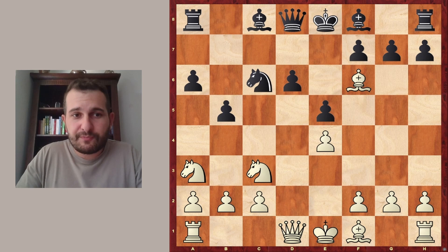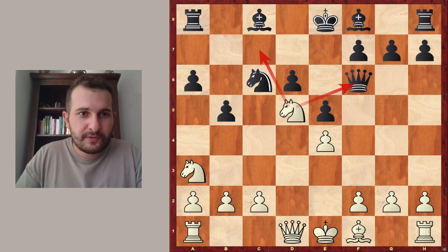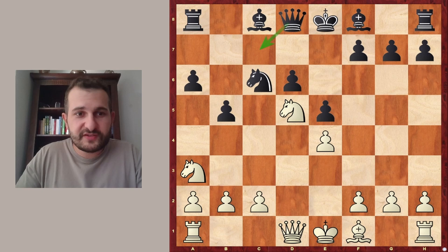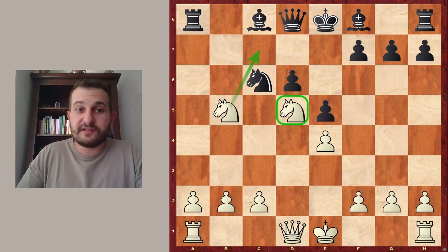And this is what happened in the game. Something which is very important to understand here is that Queen takes f6 is failing — it's not good because of Knight to d5 attacking the Queen, but also threatening to fork King and Rook. So let's point this out: the Queen goes back, defending the c7 square. The Knight cannot fork yet, but there is a surprising sacrifice — Bishop takes b5, pawn takes b5, Knight takes b5. And now White has just renewed the threat of checking on c7.